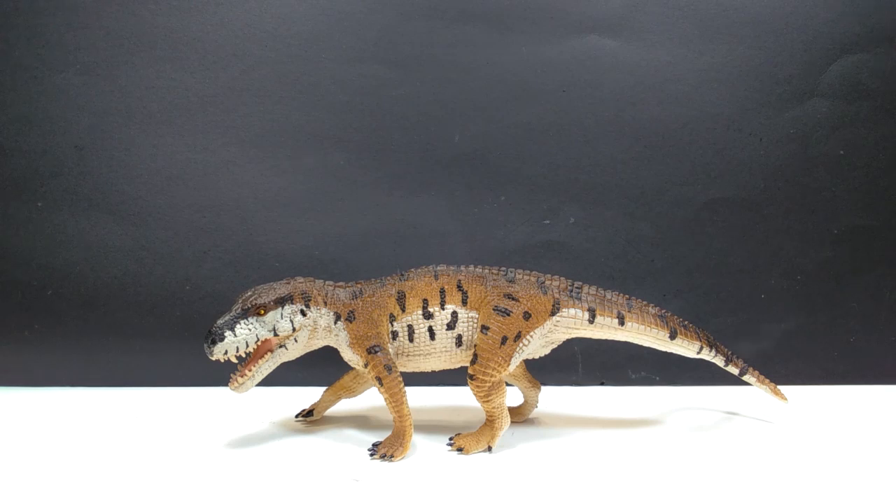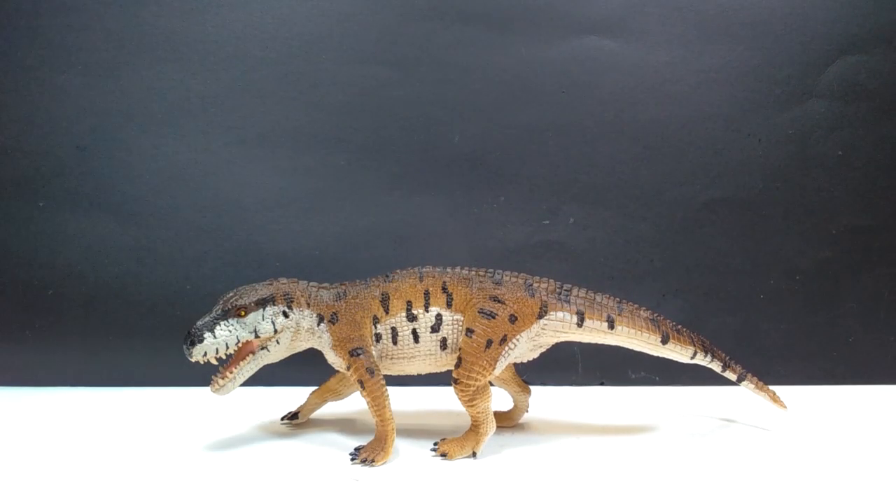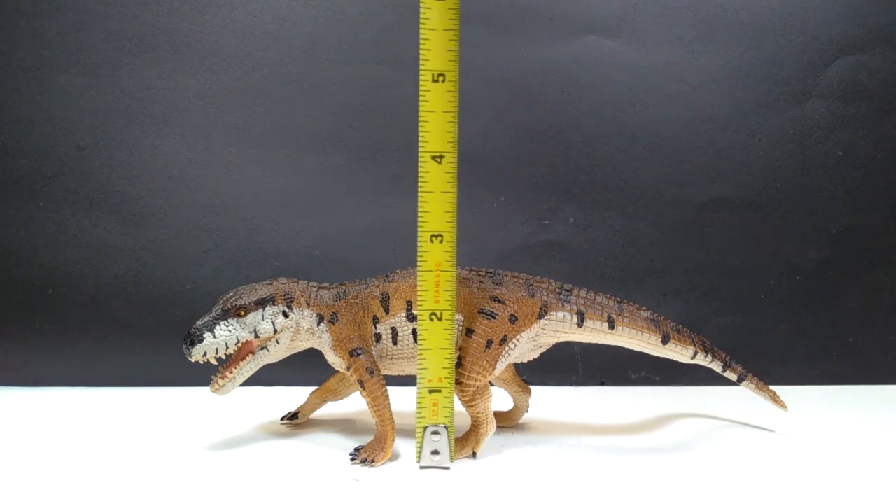This Prestosuchus is fantastic — as far as prehistoric crocodilians go, I didn't think Safari would ever beat out their Postasuchus, but there's a chance this Prestosuchus might be a little bit better, or at least equals it. I'm really having a hard time deciding which one I like better, but this brand new Prestosuchus is just honestly breathtaking in person. As for size, from head to tail you're looking at about eight and three quarter inches in length, or around 22 and a half centimeters, and for height the highest point is the mid-back at about two and a half inches or about six and a half centimeters.